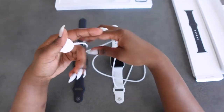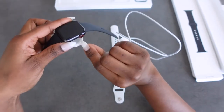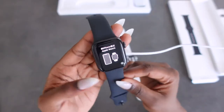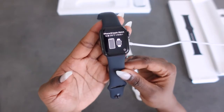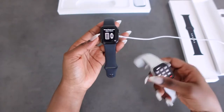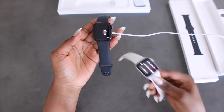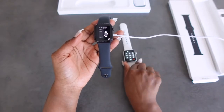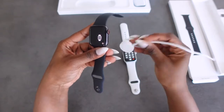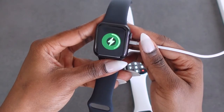This part is magnetic and you just place your watch on top just like this. It's asking me to connect my watch to my phone, but I'm not going to do that because I have already connected this watch to my phone and this is the one I'm using at the moment. Just wanting to show you what charging would be like — there you go.